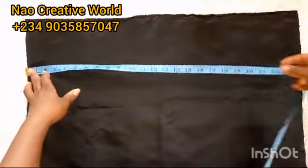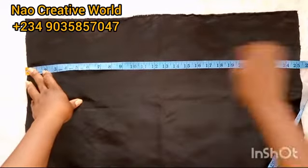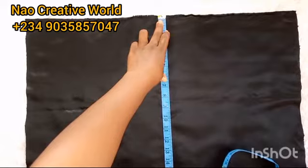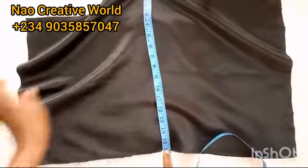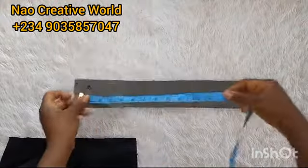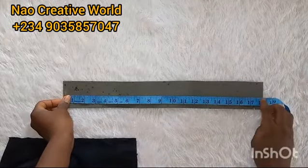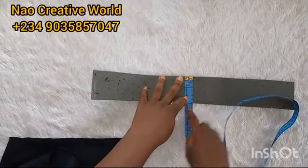I will start off by taking measurements of the fabric. My fabric measures 25 inches by 16 inches — the length or head circumference is 25 inches and the width is 16 inches. I'll set that aside. For the marco, I measured and cut at 80 inches length and 2.5 inches width.